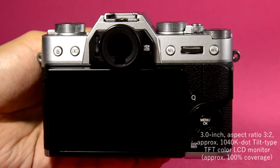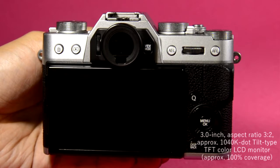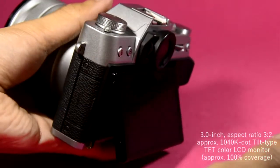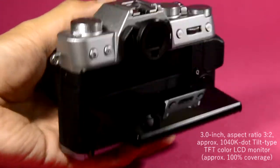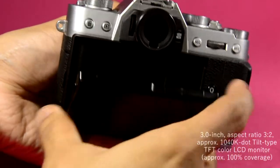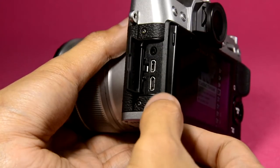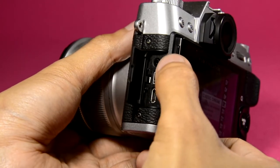The new Fujifilm X-T20 also gives you flexibility in different angles. At the left side of the camera, you could flip this cover open and it will reveal different slots — here's one for the microphone.